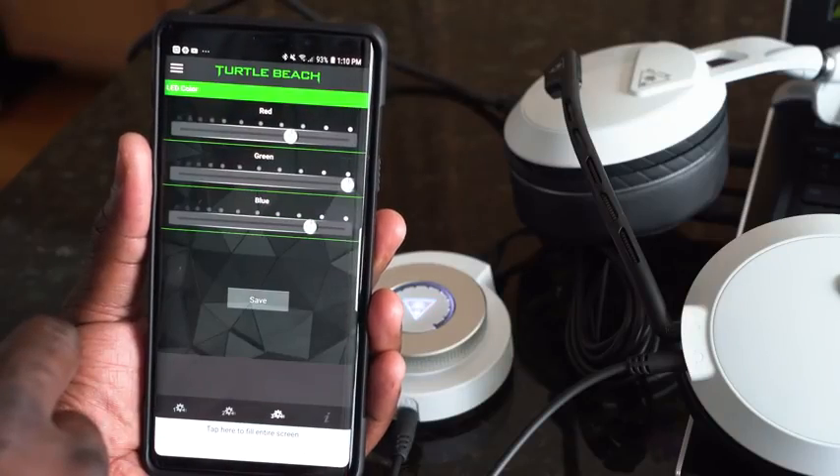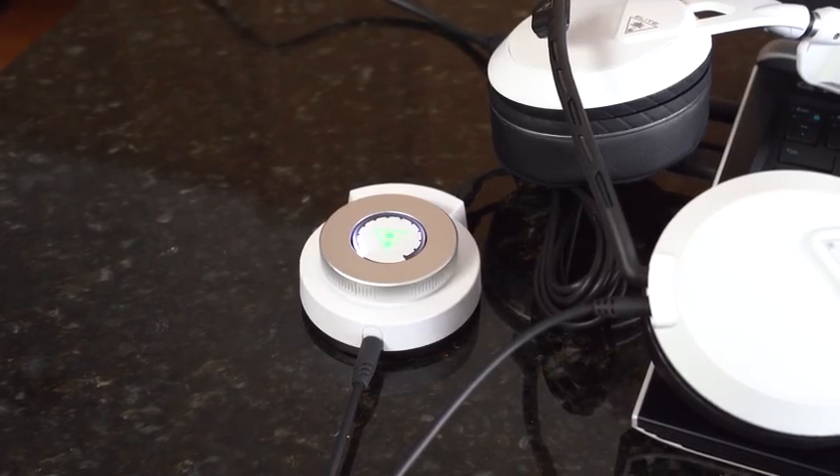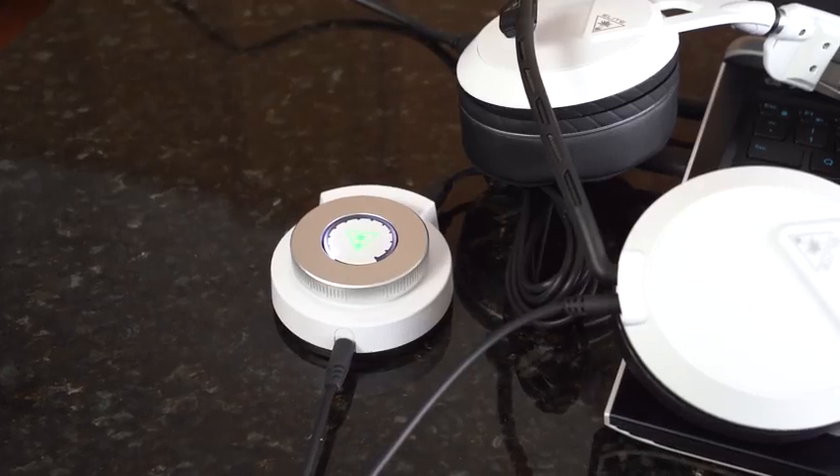There's a large volume dial on the top which lights up, along with a light-up Turtle Beach logo. You've also got an audio output so you can stream. The cool thing about connecting to your smartphone is that when you pair it via Bluetooth, you can answer phone calls while you're gaming — just answer the call, no problem.